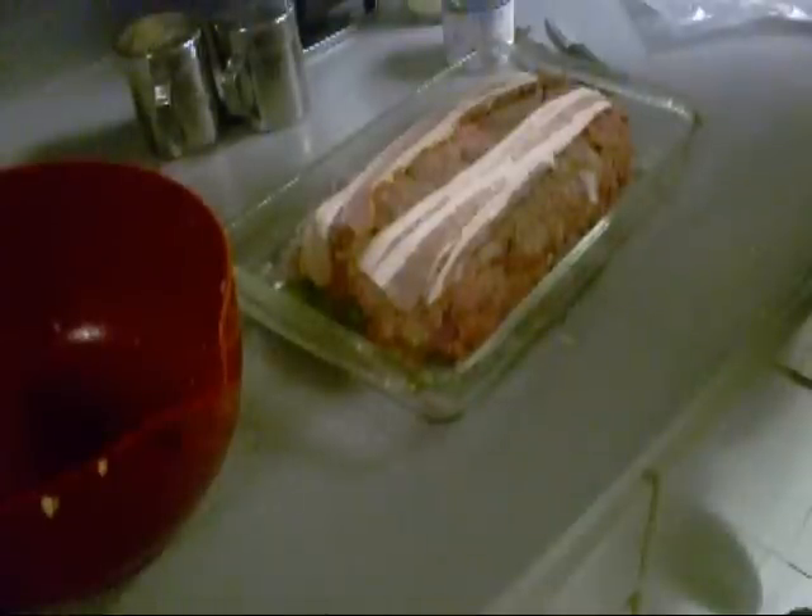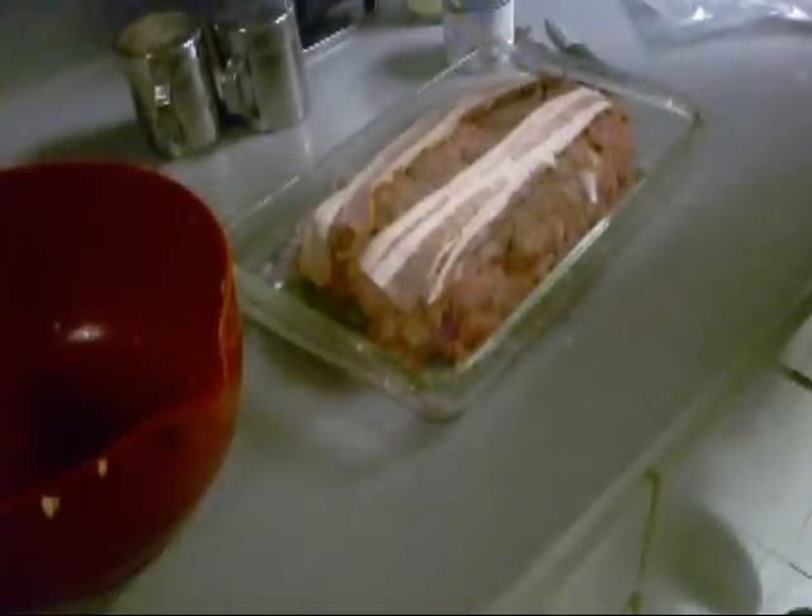We're going to go bake this off in the oven covered for a little while at about 350 — I'm using a convection oven too — so it's going to be about 350 for about an hour. Then we're going to take it out, uncover it, and put some sauce on top. I'll show you how to make that.